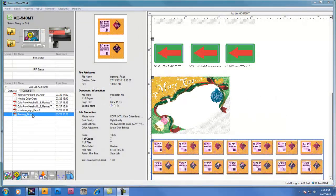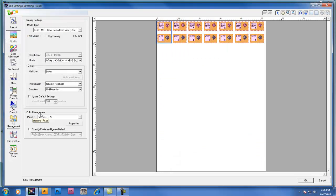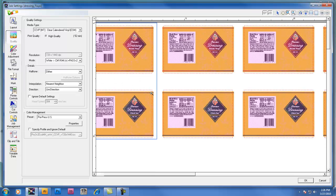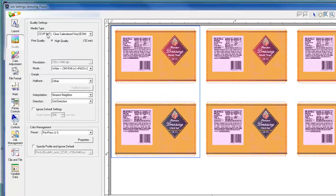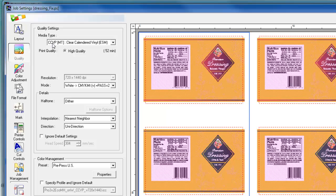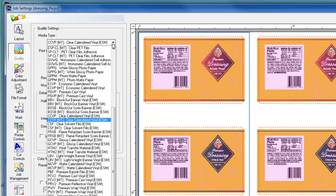We're going to start by double clicking on a file in the job list window of Roland VersaWorks and change the quality settings. When working with quality settings, it's a good idea to use the zoom tool to see more of the image detail, especially with files containing layers of white and metallic silver data. In this particular file, we've already pre-selected the media setting as CCVP Clear Calendared Vinyl MT. Roland VersaWorks offers a variety of clear media profiles, such as clear polyester film, also named clear PET film.